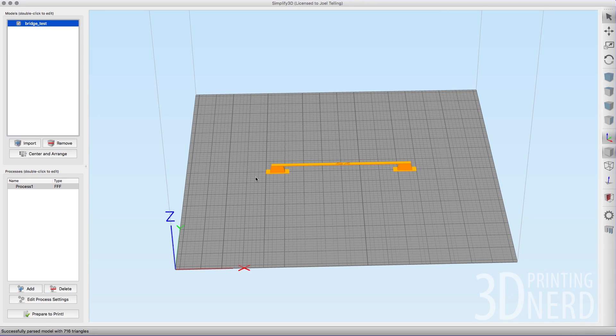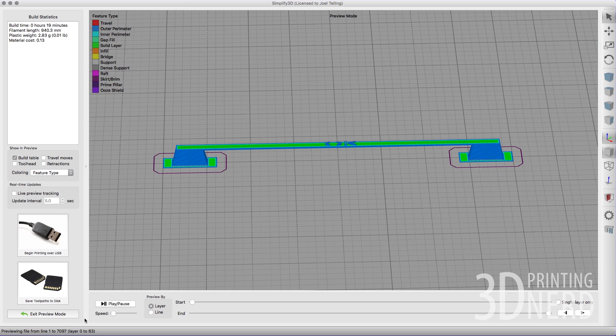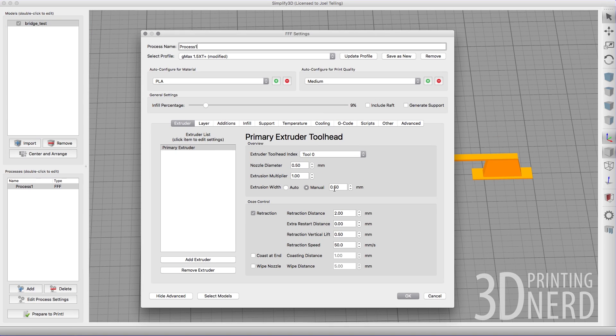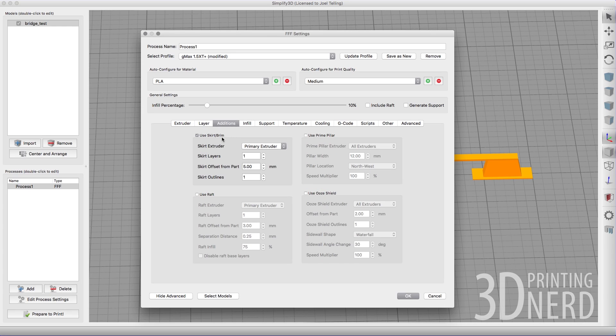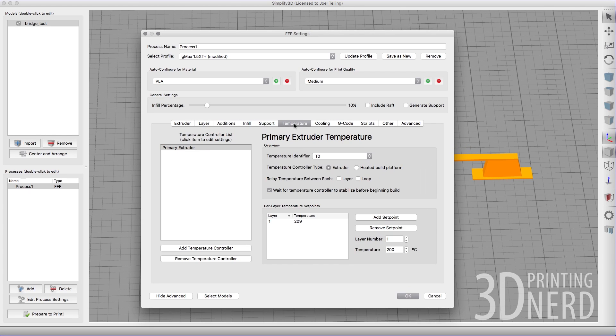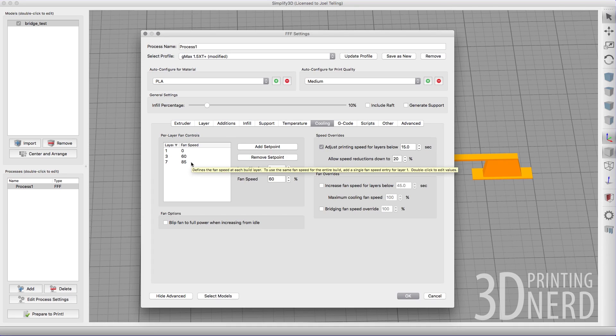Now with it this size, you're probably going to want to know the settings. It's going to take 19 minutes to print. On the GMAX I've got infill at 9%, nozzle diameter and extrusion width set to 0.5 with a multiplier of 1.0. Retraction distance is 2 millimeters at 50 millimeters per second, with a half millimeter vertical lift while moving. It's 0.2mm layers, 125% first layer height, 4 top, 3 bottom, 2 shells. No support. Temperature is 209 degrees centigrade on the PLA. I have zero fan on layers 1 and 2, 60% fan speed at layer 3, and once it hits layer 7 it's 85% fan speed.